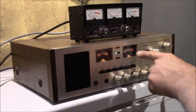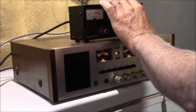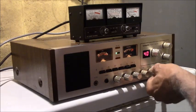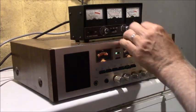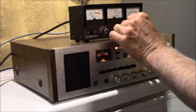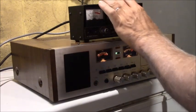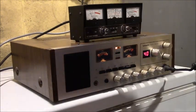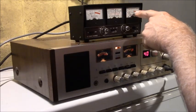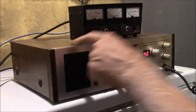Now the modulation calibration on this AM radio: you go to set, we are on AM channel 40, you key the mic, set modulation all the way to the end, then turn it to modulate. Now you can see the mic going almost to 100 percent. So our modulation looks really good on this radio.